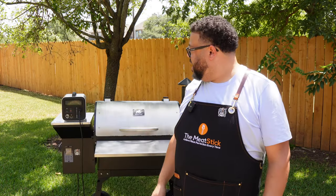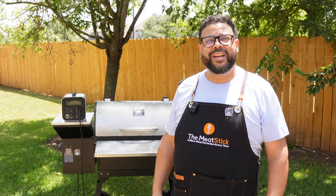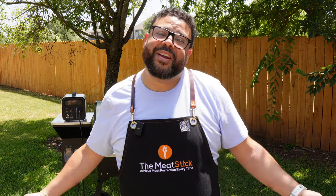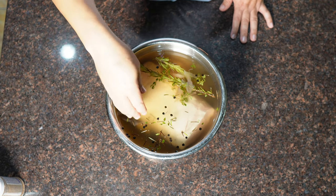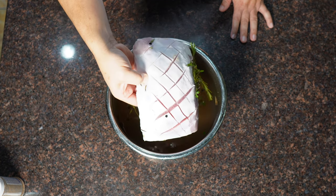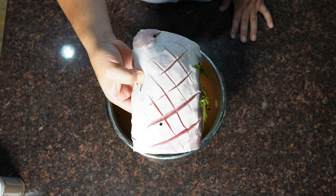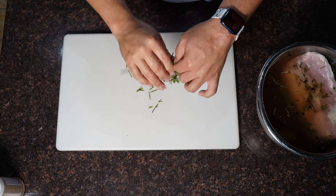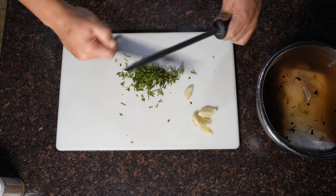We're gonna get this pork loin on, get it prepped up, and hopefully this thing will turn out beautiful just like Brian's did. I started by scoring the fat cap on the pork loin, then I brined it overnight with rosemary, fresh thyme, and about four giant cloves of garlic. I've got peppercorns and your usual salt brine — it's been in there overnight.